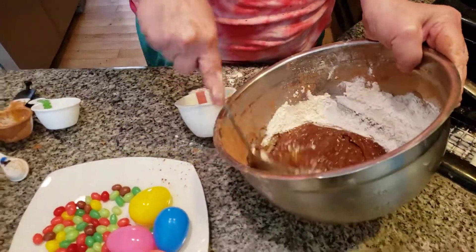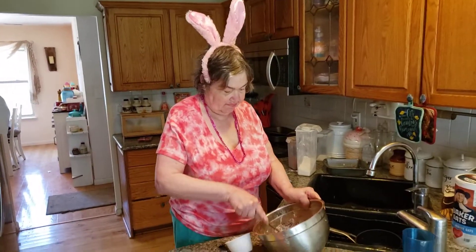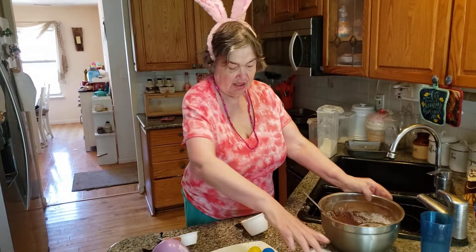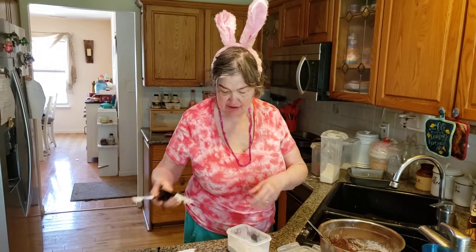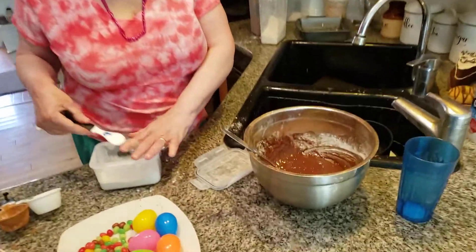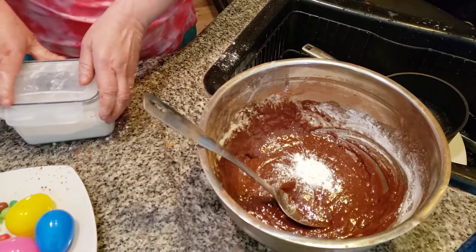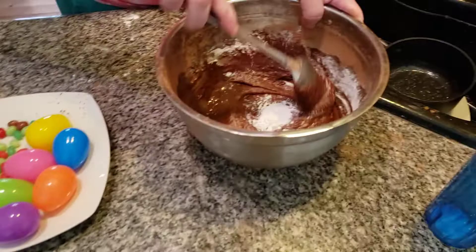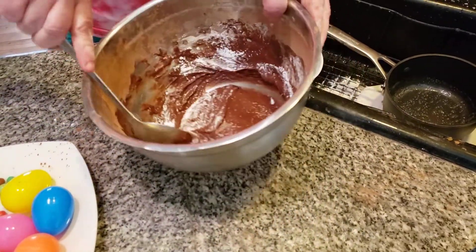Now we're going to bake this for a few minutes, folks, then we've got to let it cool. Now we're going to take the baking powder and add in one teaspoon of baking powder. Mix this together — sometimes you have to fold things in a little bit so you don't lose anything. Here we go.